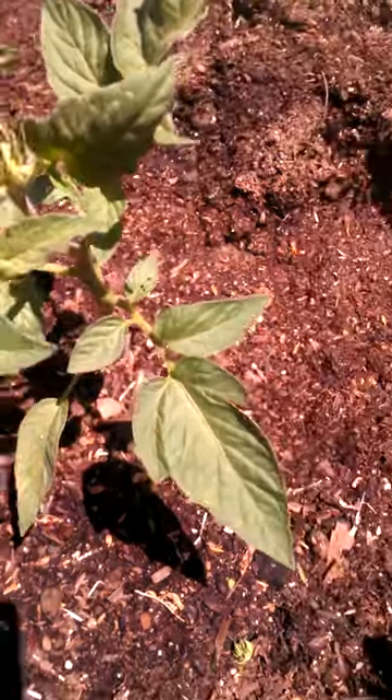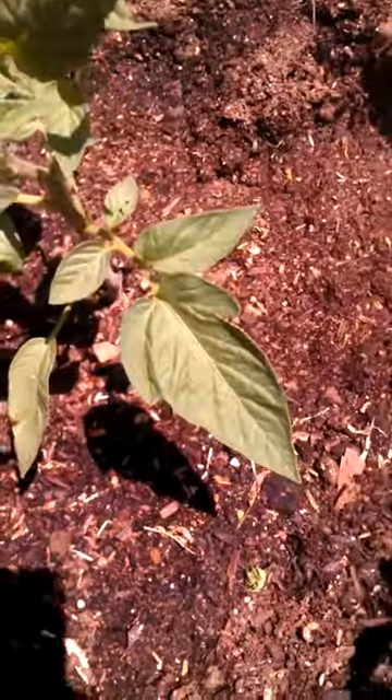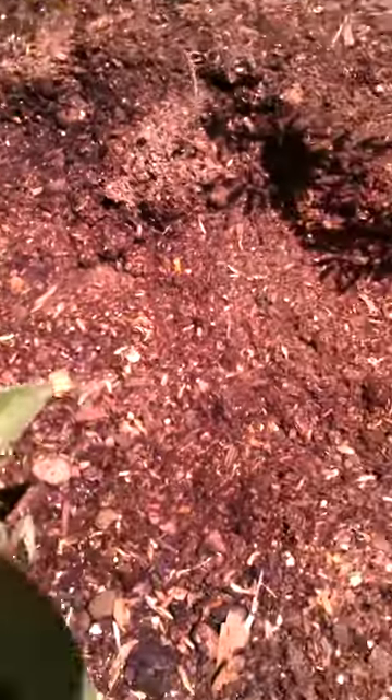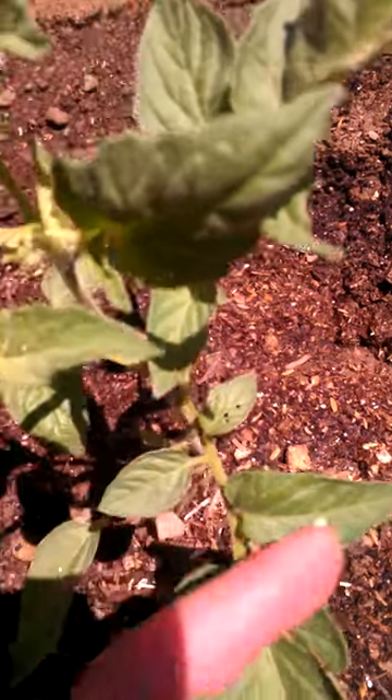Okay, observe. Came out here this morning. See these chewed leaves? You know there is somebody at work here. I don't know if you can see this, but right there is some poop.